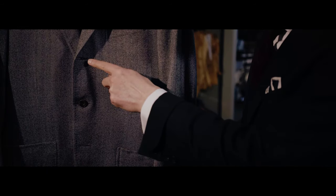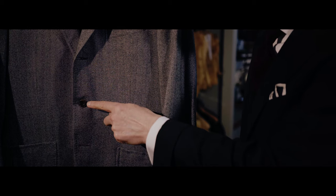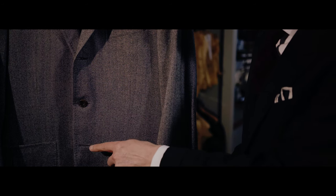Sometimes, always, never is a really great way to remember how to button a three-button, single-breasted jacket. Sometimes do the top button, always do the middle button, and never do the lower button.